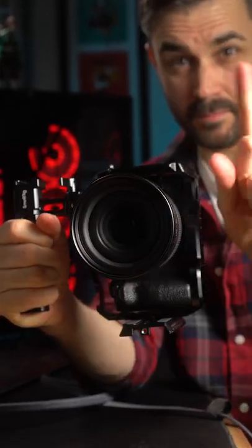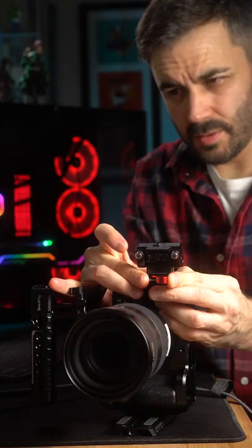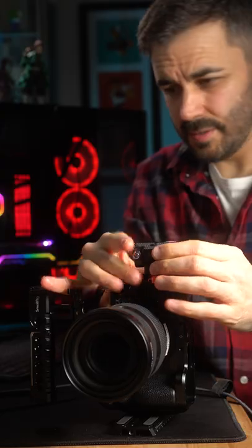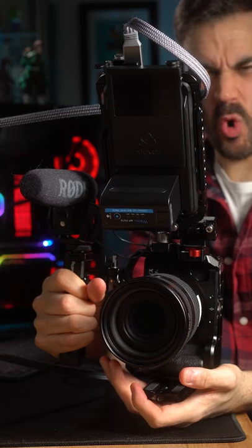But wait, there is more — slide that NATO monitor mount into position on the top of the rig. Attach a video microphone if needed, and finally fix the monitor in place on the monitor mount. And there you have it, one over-the-top vertical camera rig.